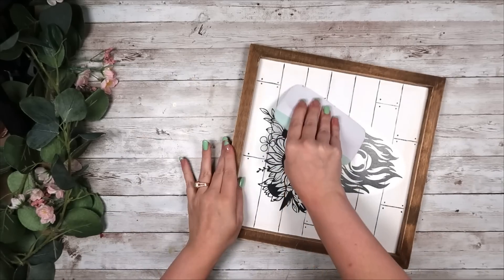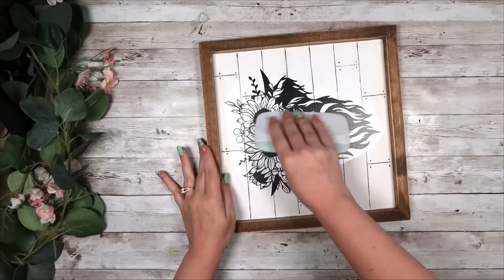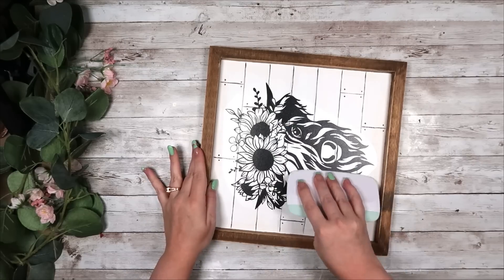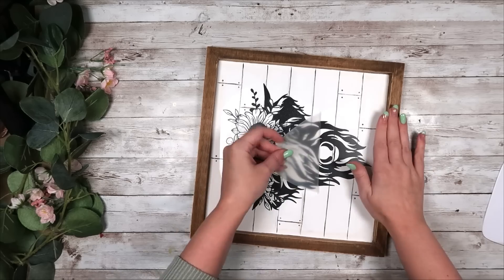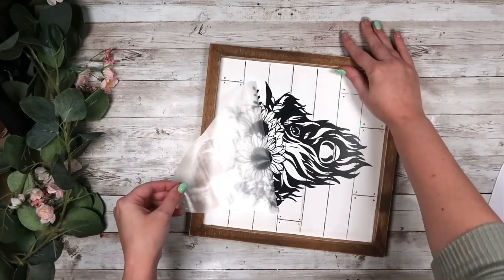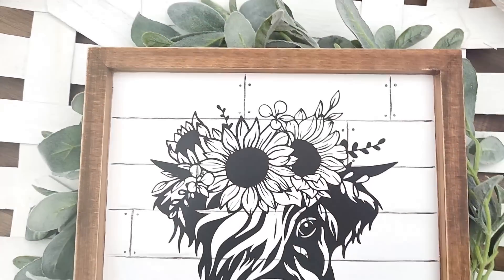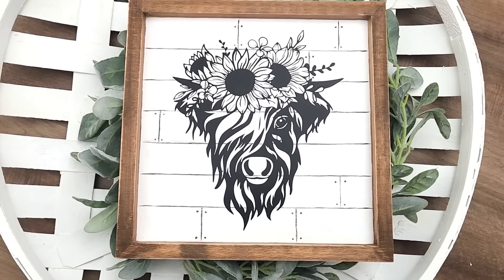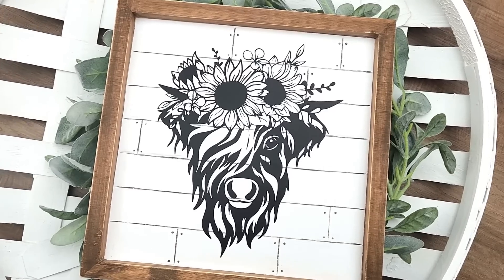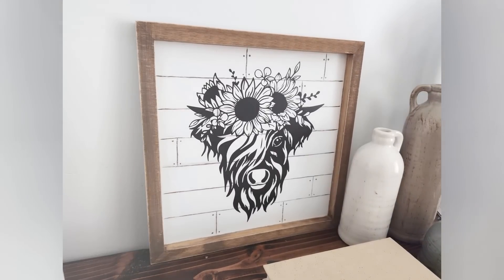I cut out my vinyl, weed it, add it to transfer tape, center it onto my sign, then peel that transfer tape off — and you get this really cute farmhouse sign with a highland cow and sunflowers. I think it's absolutely adorable. I love Highland cows so it's got to be one of my favorites. It was so much fun and really easy to create this beautiful piece.